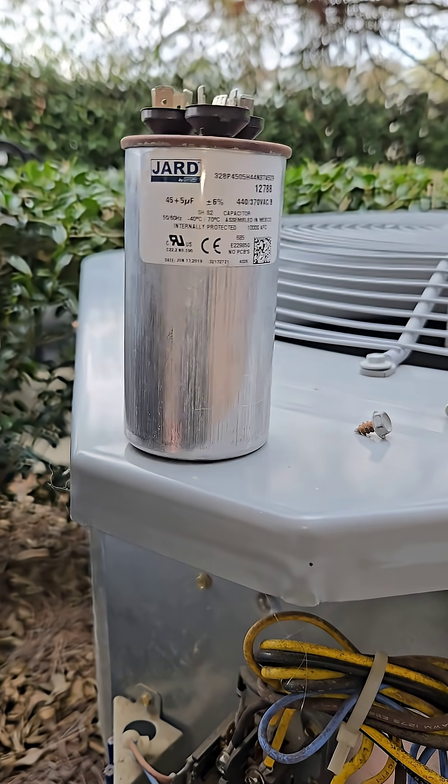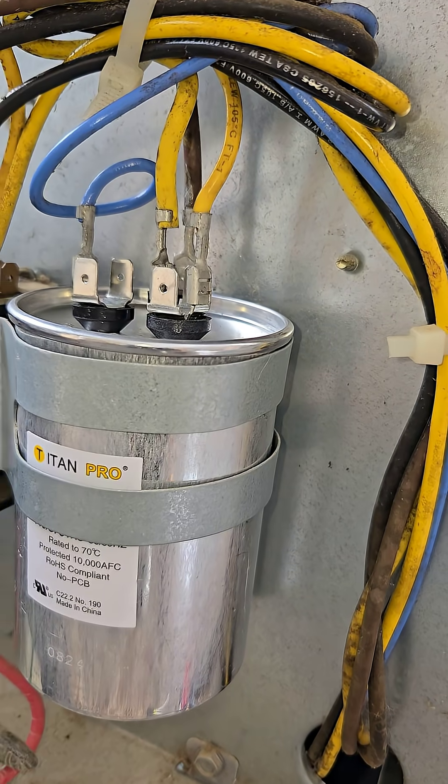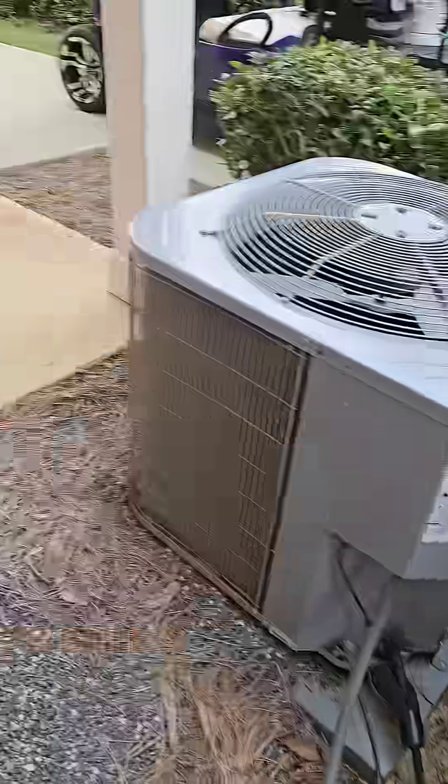Look at that! Take that, take that, take that! Skid, got the new capacitor wired in. Let's see if it fires up.